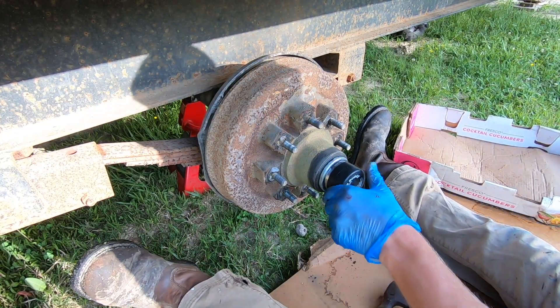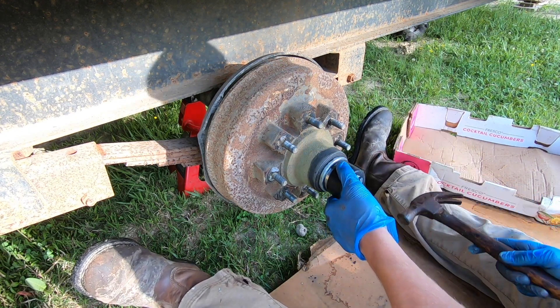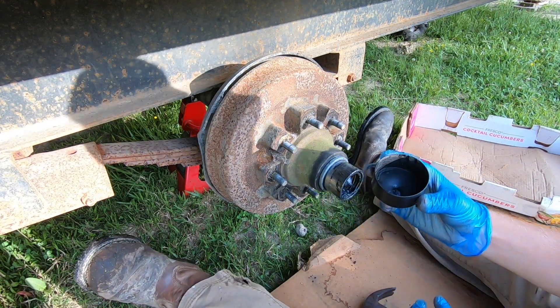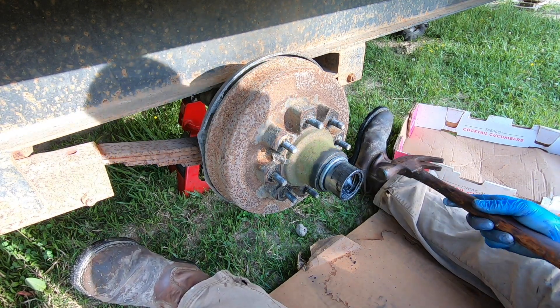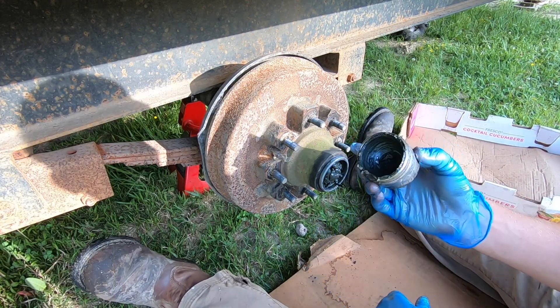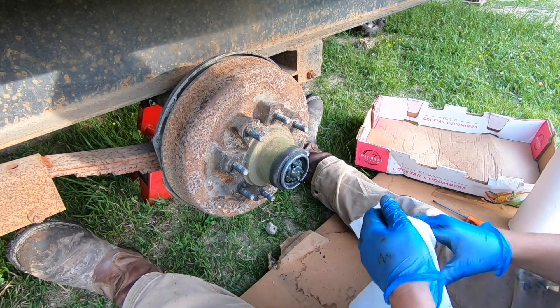If you're lucky enough to have a bearing buddy, it's a slightly different procedure to remove it. Take the cap off and then use your hammer side to side to remove the bearing buddy.